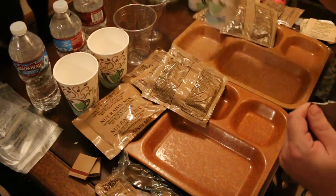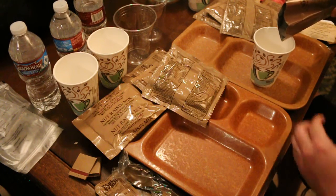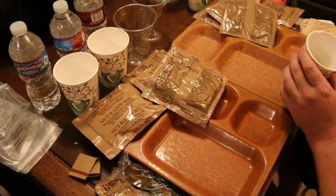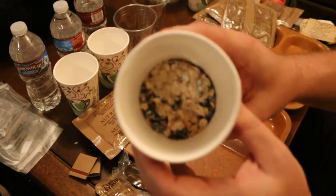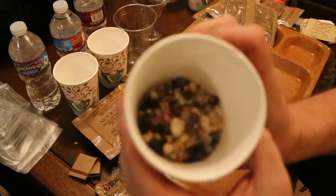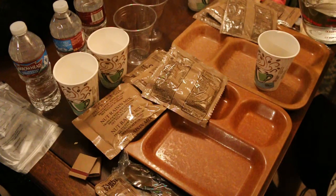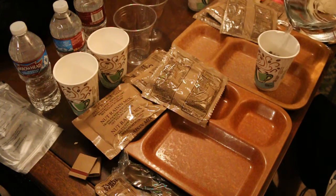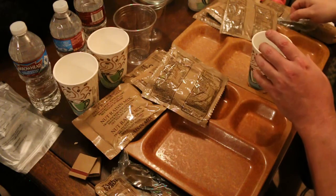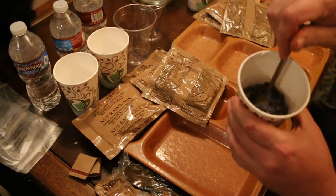Let's go ahead and make up our granola with blueberries and milk. You can see all the dehydrated blueberries in there, granola, and whatever else is in there. Mix it up — don't need that much water. It's got a nice blue tint to it.